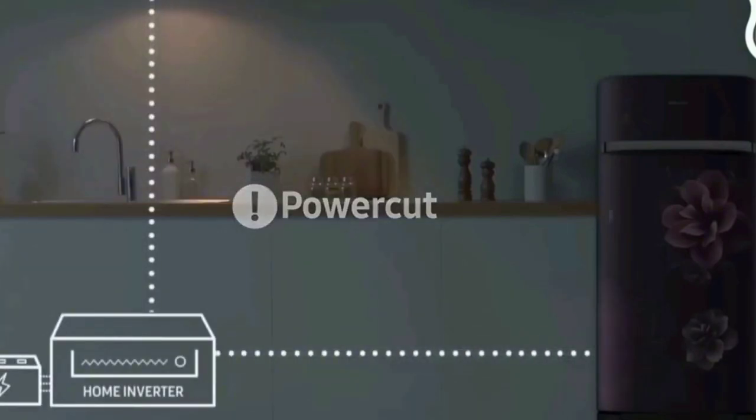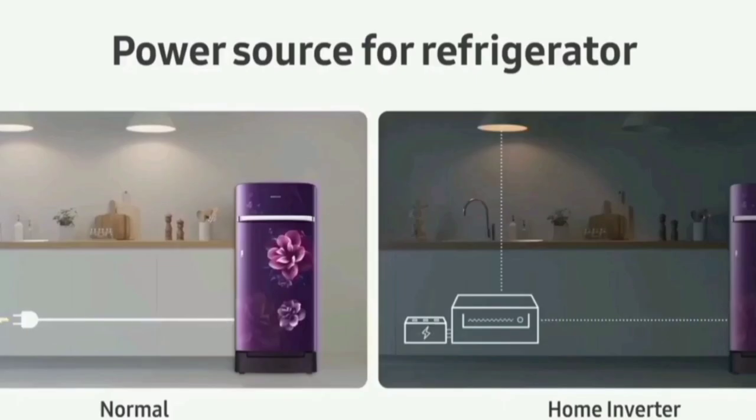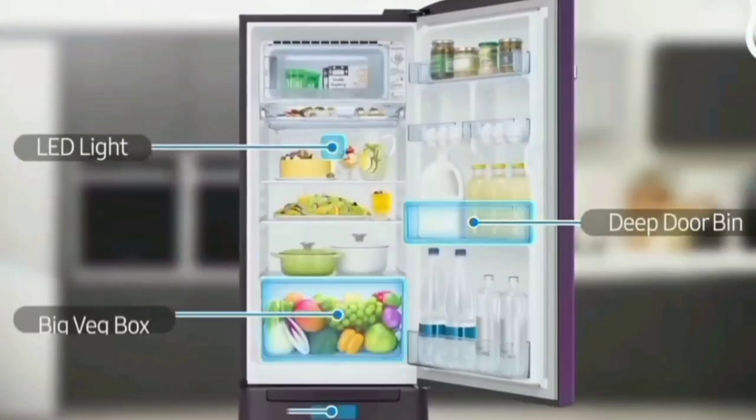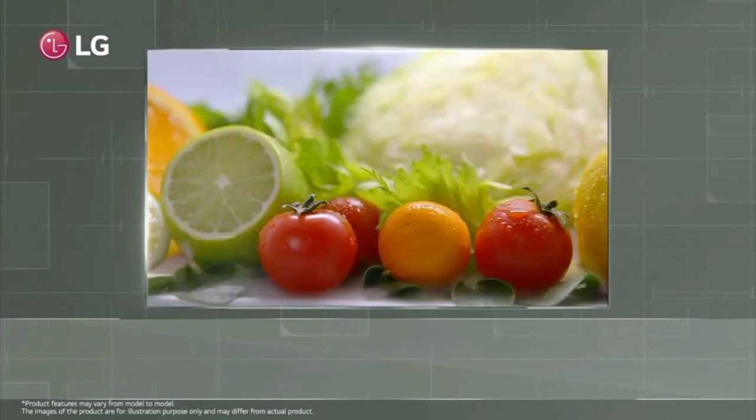In the fridge, the food capacity is 16 liters. In the door gas section, we have 2 liters of water storage capacity.